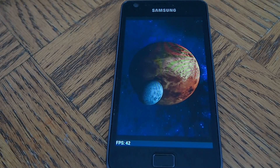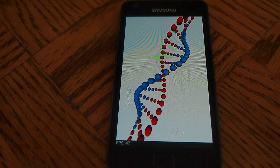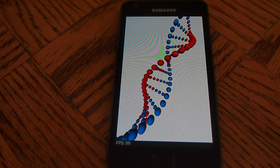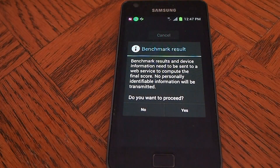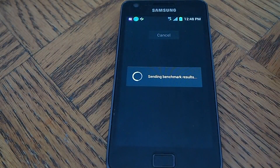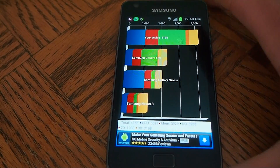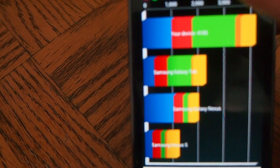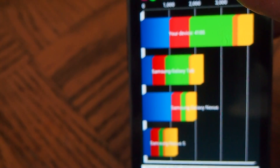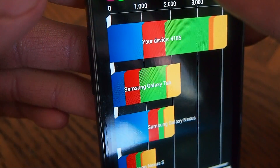I have nothing running in the background — no music, nothing on my computer side. I get a score of 4185.